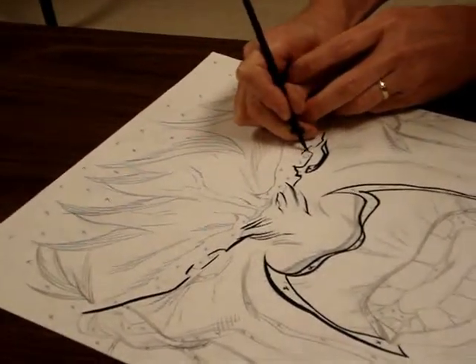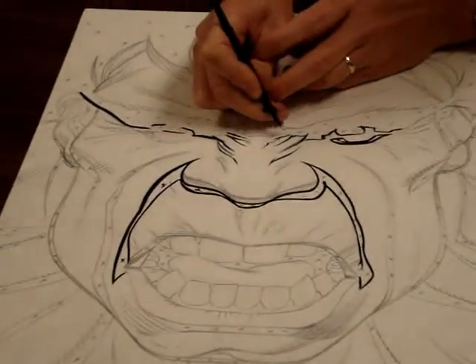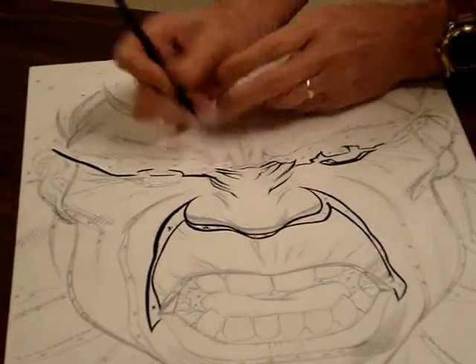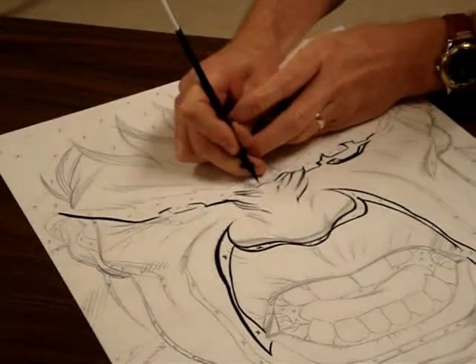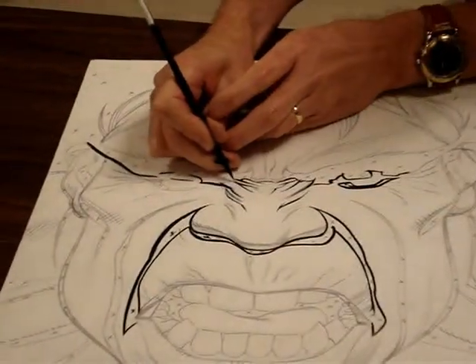And that's another advantage of a brush — it holds more ink than a pen, so you can do this stuff for a while before you have to re-dip. This is a number three; that's the size that I prefer. For this piece, though, I could have gotten away with a bigger size.